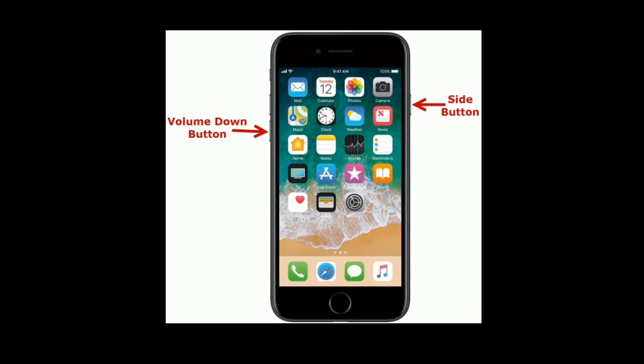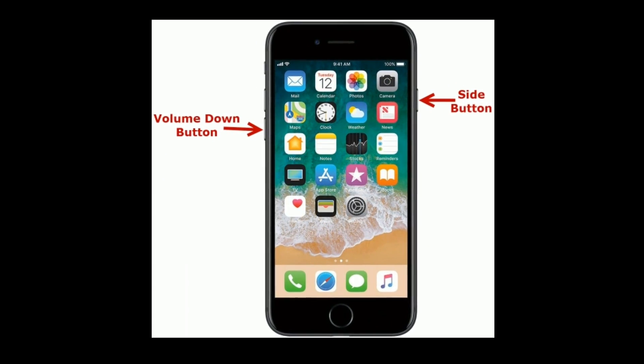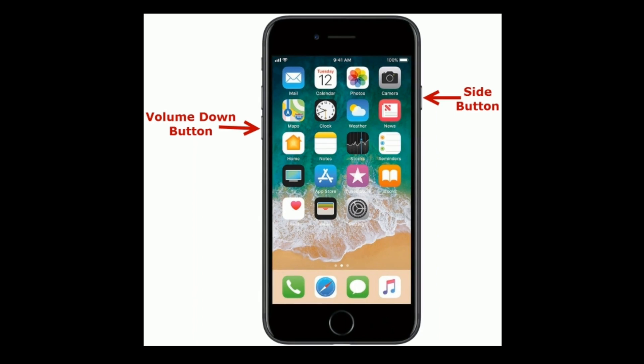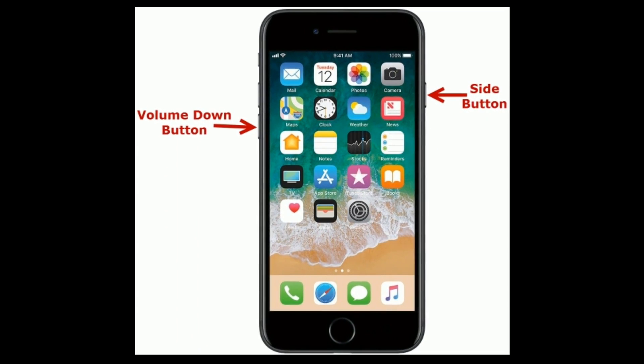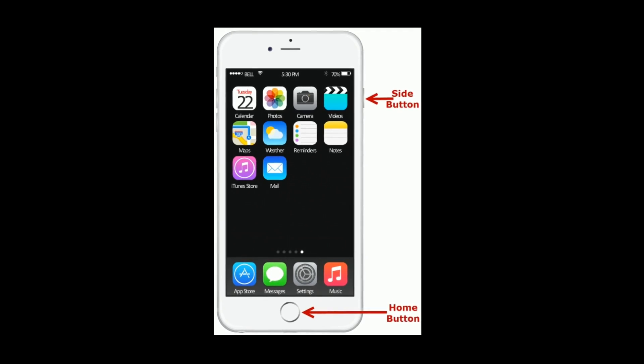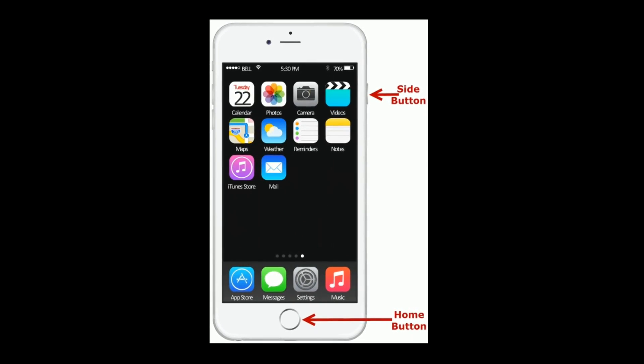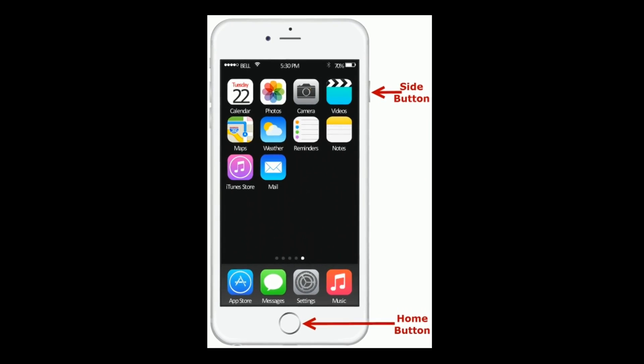If you are using iPhone 7 or 7 Plus, press and hold the Side button and Volume Down button at the same time until you see the Apple logo on your screen. If you are using iPhone 6s Plus or earlier models, press and hold the Home button and Side button at the same time until you see the Apple logo.